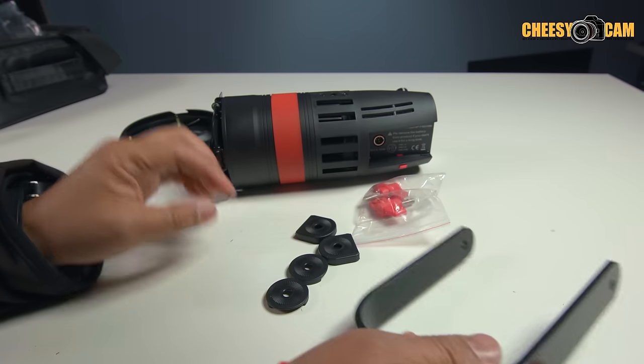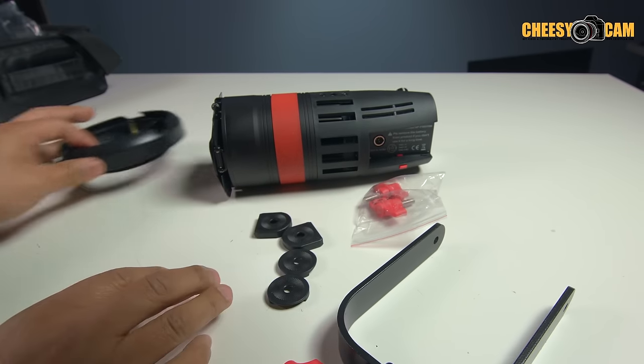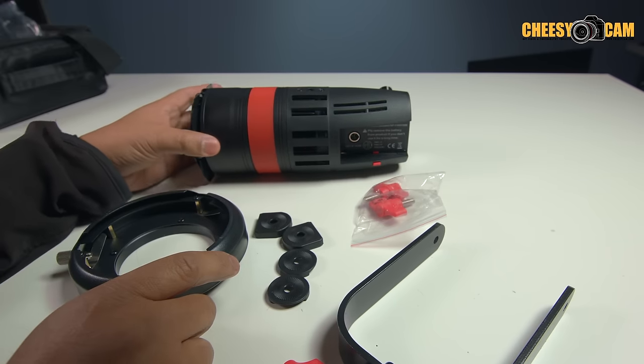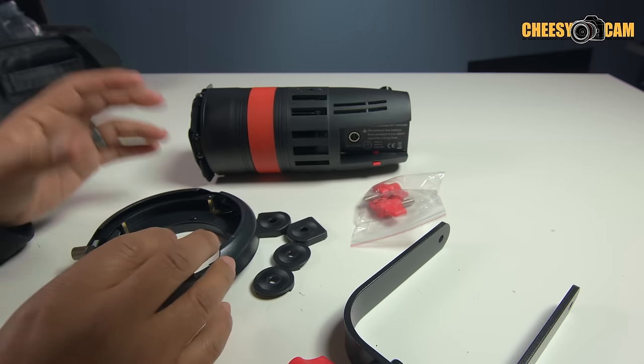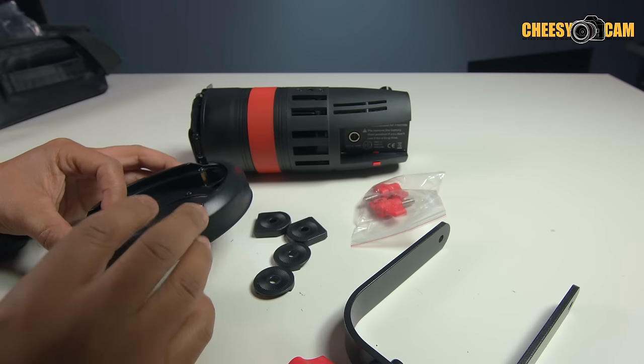Now they've added this rosette kit with the Bowens mount. This kit won't come with your light, and it won't come with the yoke. It will come with the Bowens mount kit, and that will allow you to secure the light better when you're adding Bowens mount accessories.